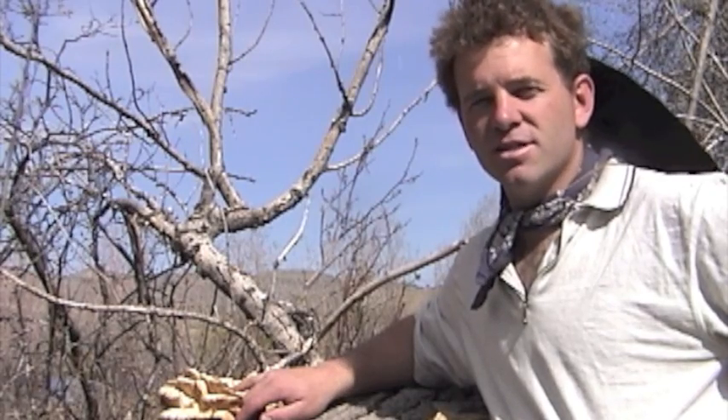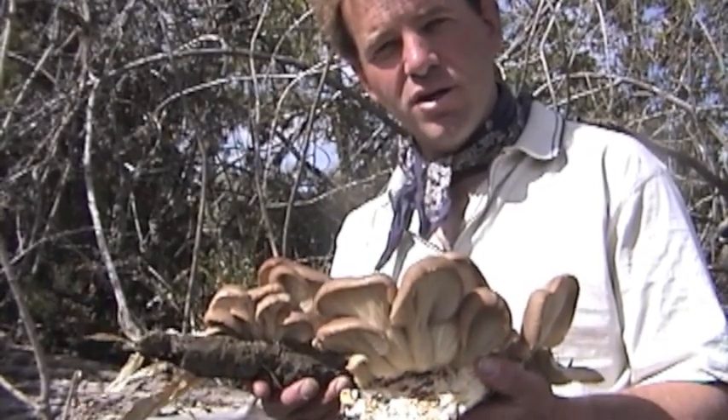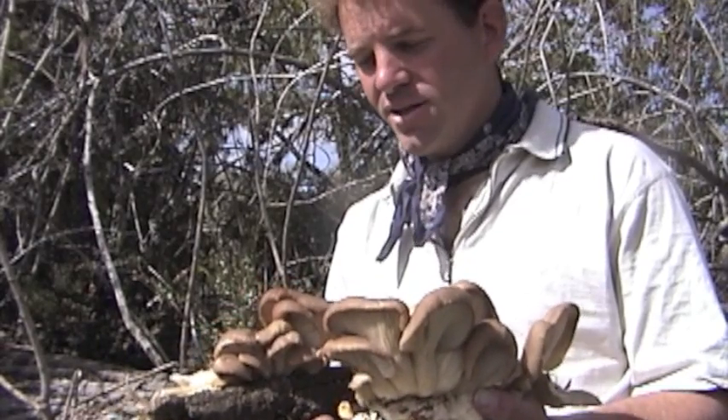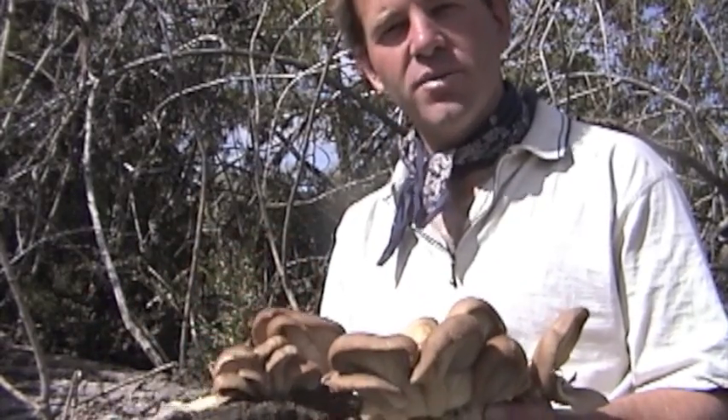This is known as the tree mushroom. It is also called the oyster mushroom because some people think it tastes like oysters. You can see these are a little bit younger, look a little bit different — still the same mushroom and nice and tender. These will make a really nice meal.